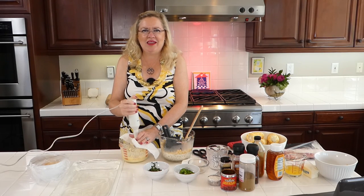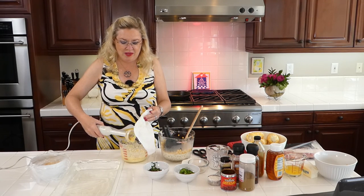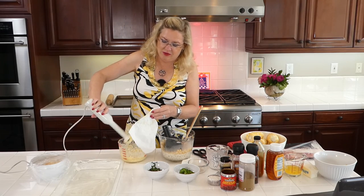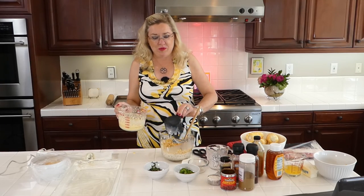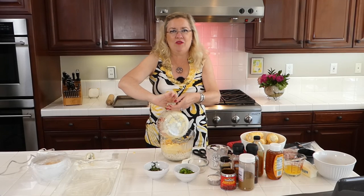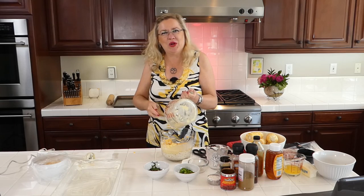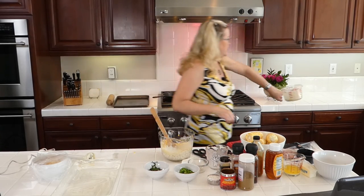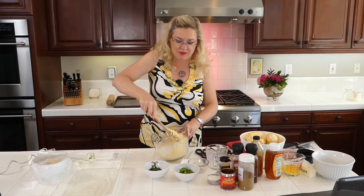Then I'm going to throw the puree back into our dish. You can use an immersion blender, regular blender, food processor — whatever you've got to mix some of it into a liquid form. Beautiful color! I thought I'd wear some yellow today in honor of corn day. Back in it goes.